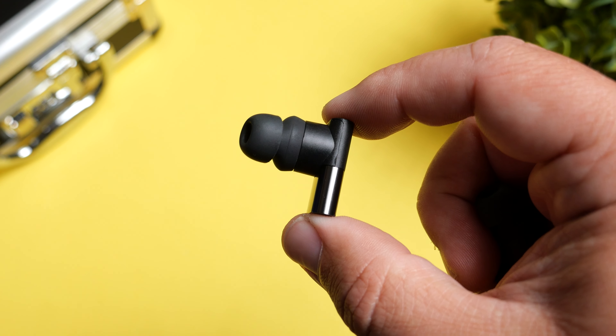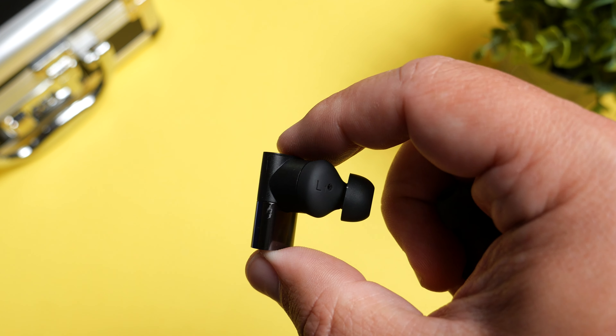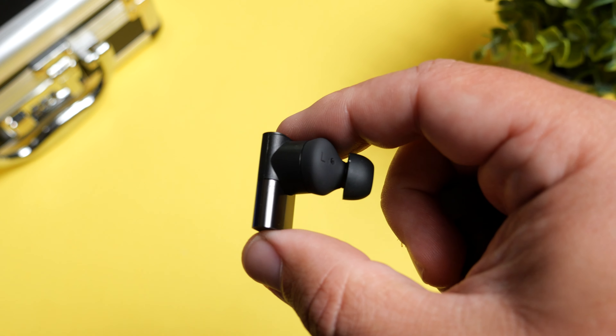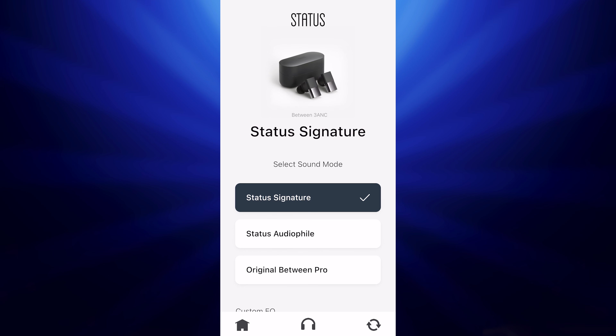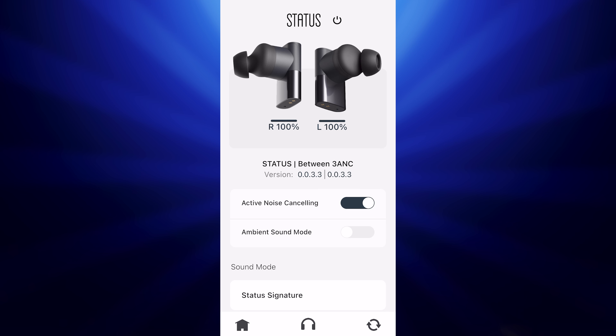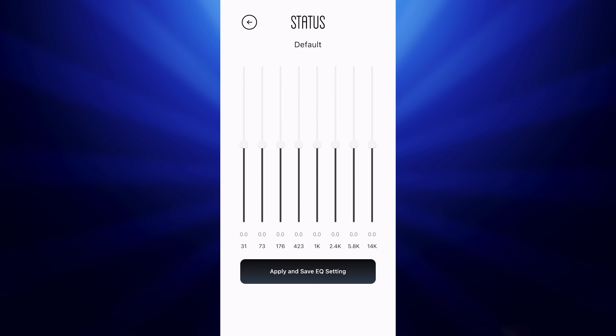These are still using that same triple driver system with the two balanced armature drivers and the 10 millimeter dynamic driver, but this pair has been retuned. It doesn't sound exactly like the Status Between Pros — so much so that the app even has a Status Between Pro EQ setting, so you can get these to sound like the Status Between Pros. But there's the signature sound mode made specifically for these that definitely dials it up. Within the app, you also have the ability to customize the EQ settings the way that you want.